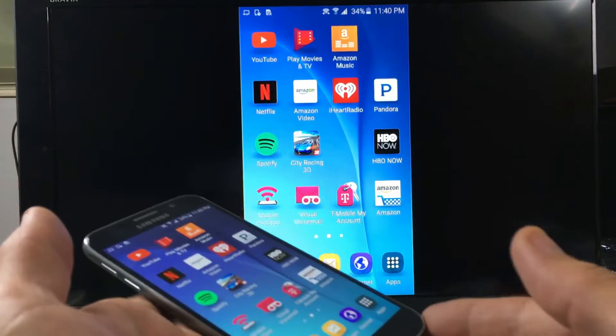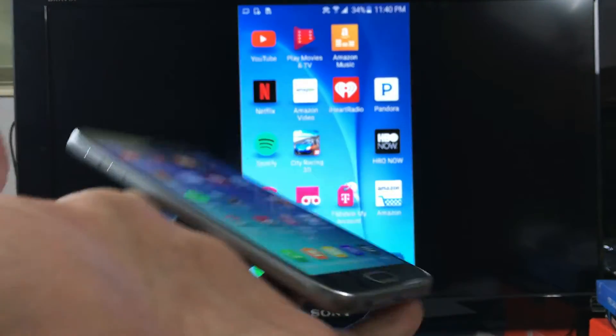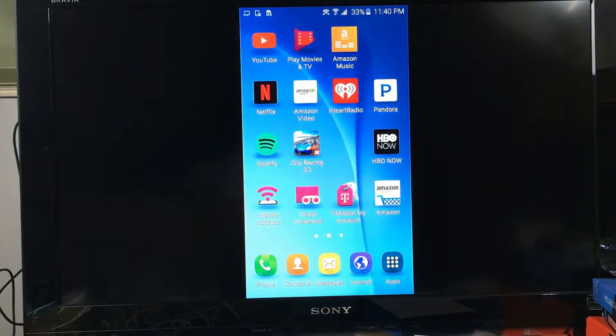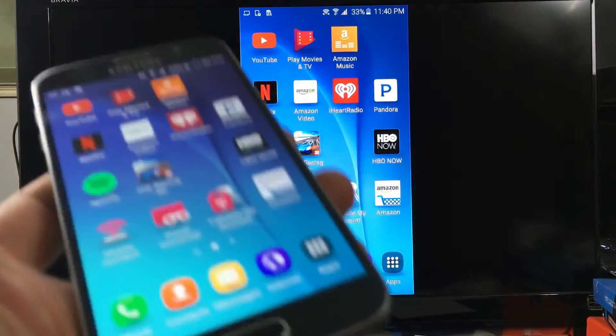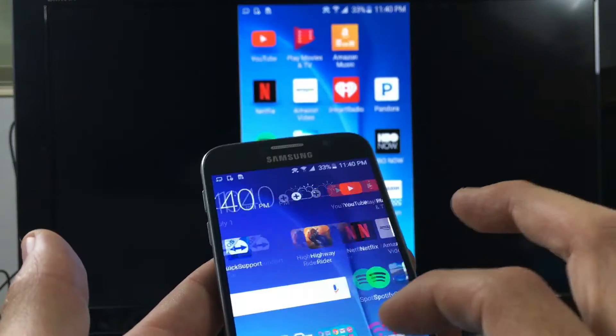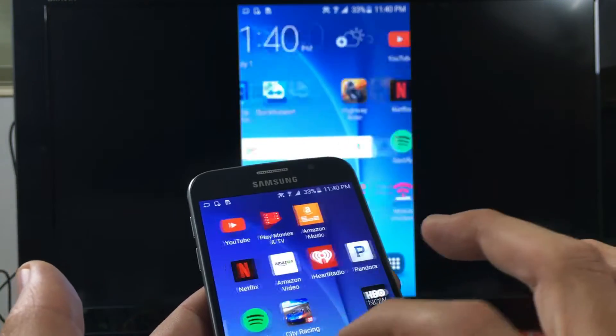I'm going to be going over a lot of things here: showing you Netflix, Amazon Video, YouTube, Google Play Movies and TV. I'm going to be playing games, browsing the internet, and showing you photos and videos. So let me start off with photos and videos first.